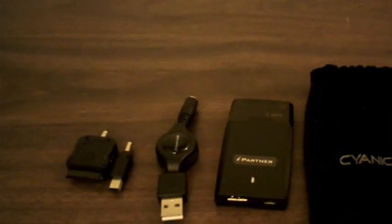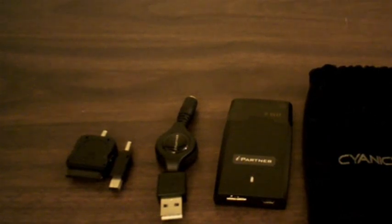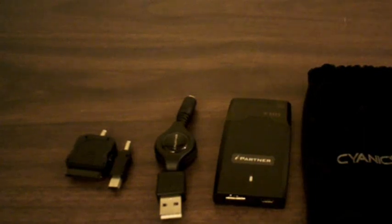Hey guys, Obey Brandon here with the review of the iPartner mini charger for iPhone and iPod Touch by Sionix. Be sure to check them out at Sionix.net. Thank you Sionix for sending me this out for a review.